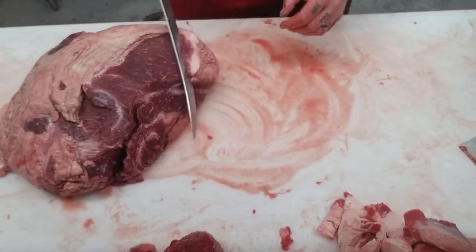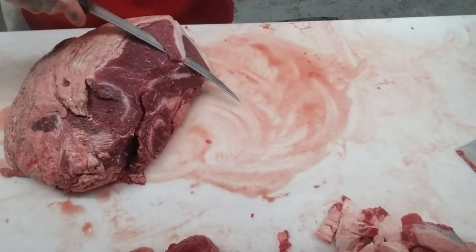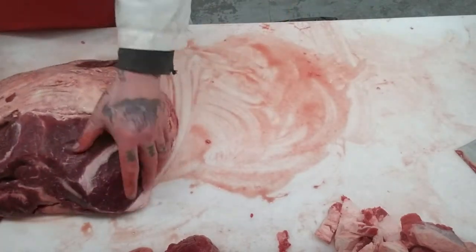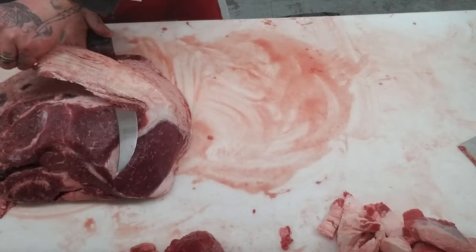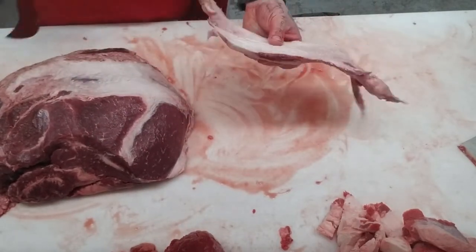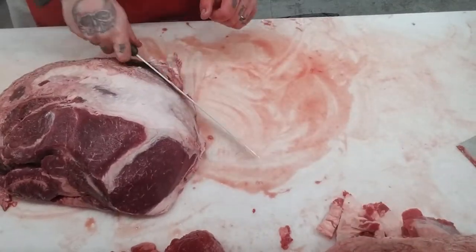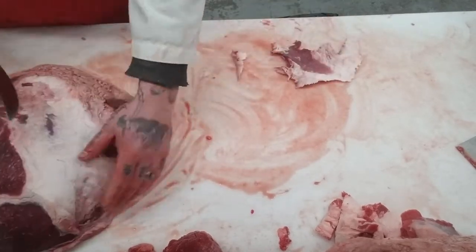What I'll do is clean off some of this — a little bit of this fat here, not much. Any heavy, thick pieces. It doesn't have to be completely lean, but that's just all fat. And if the fat looks gross, get rid of that.